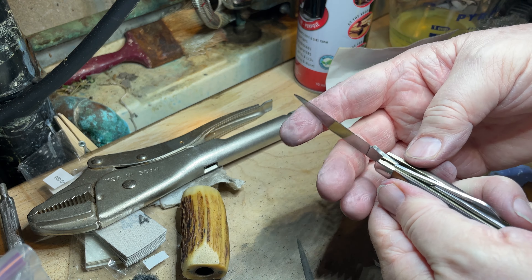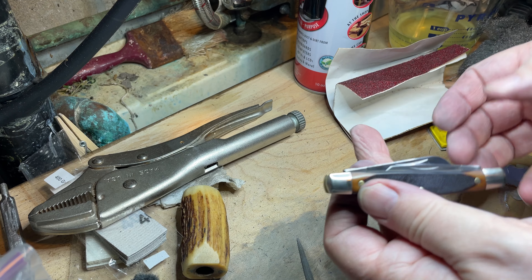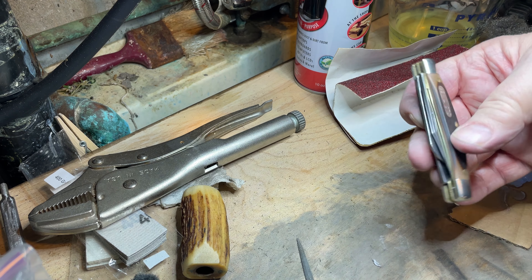Nice sound for each blade and in excellent condition.